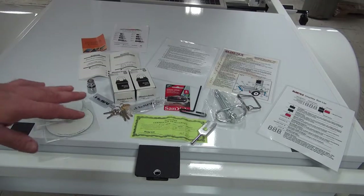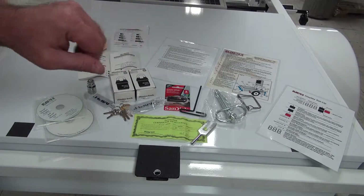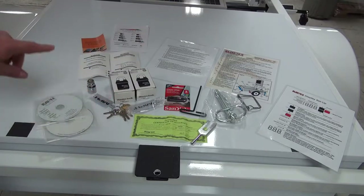Now not every trailer gets exactly the same materials. It depends upon the configuration in which you ordered it, but basically these will be the items that you will get with every trailer.